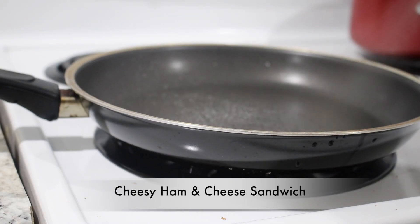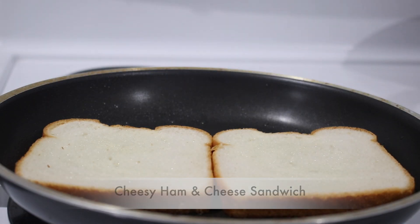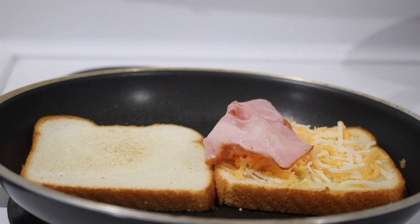If your kids are hungry every five minutes, this is a good, easy, quick ham and cheese sandwich. It's so, so good and so easy to make.